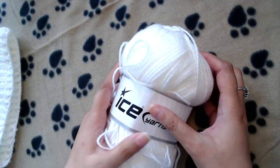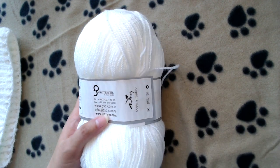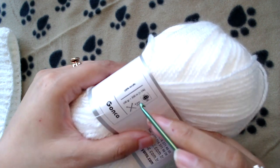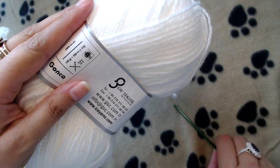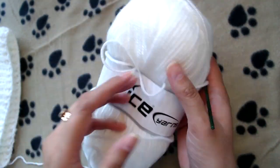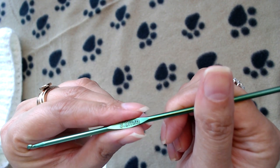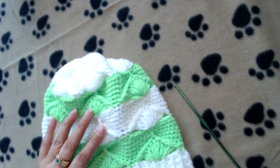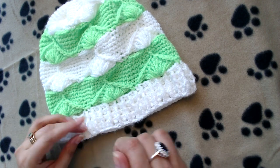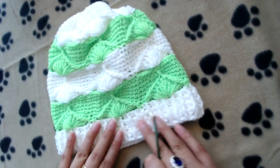The yarn I used is Gonka yarn by Ice Yarn. In this 100-gram ball there is 300 meters of yarn. The crochet hook I used is 3 millimeters. The starting point of the beanie is at the bottom and we will work upwards.